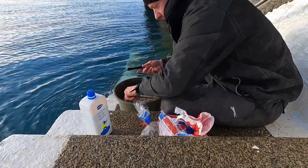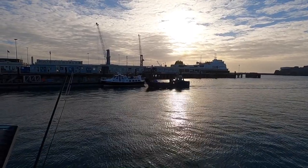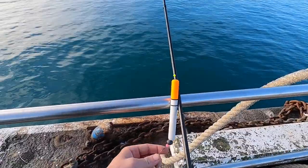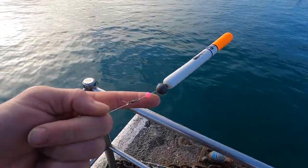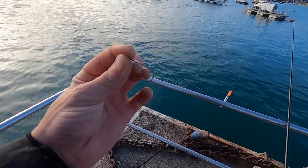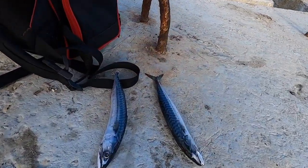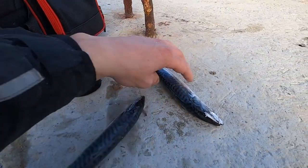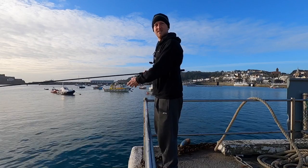Let's go get set up on the float. This is the setup I'm using today guys — really small pencil float, half ounce weight, and I've got about a two and a half foot trace to a size one hook. The bait I've got is just two little mackerel that I'm going to slice into little strips and send out there, because if you want a lot of garfish, mackerel is definitely the way forward.